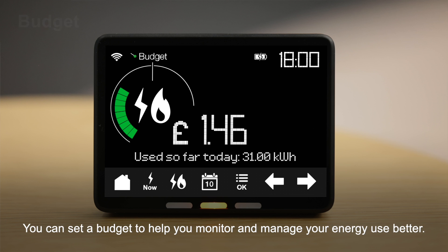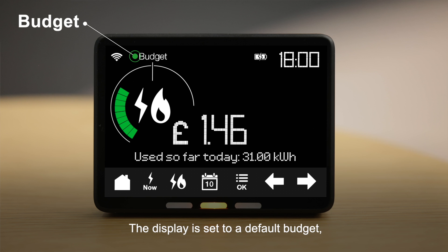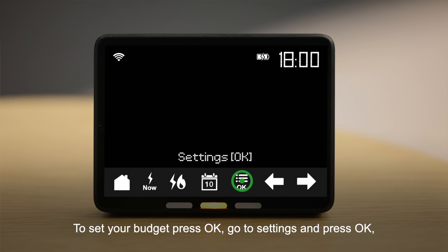You can set a budget to help you monitor and manage your energy use better. The display is set to a default budget, but you can change this and set your own. To set your budget, press OK, go to settings and press OK.